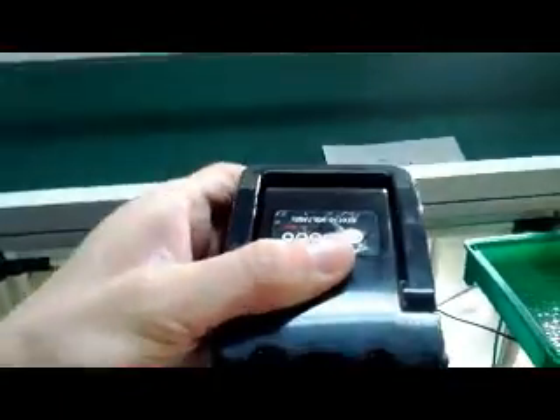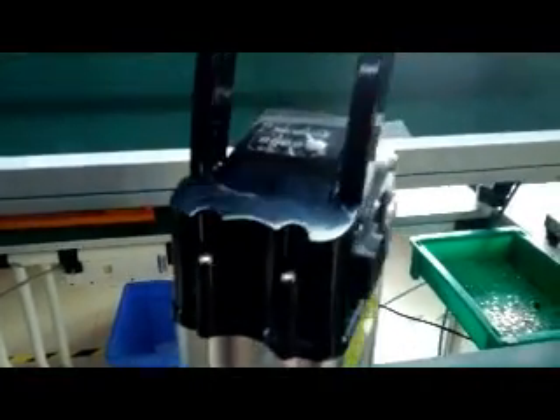The battery has an energy display and a handle on top. You can easily take it everywhere with this handle. You are seeing the charge connector with the plastic cover and the key lock of the battery.